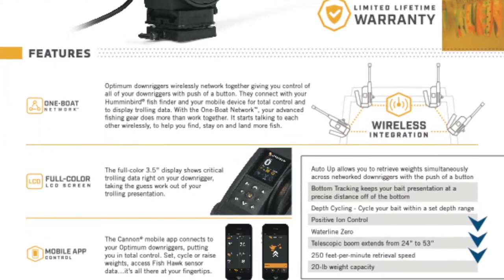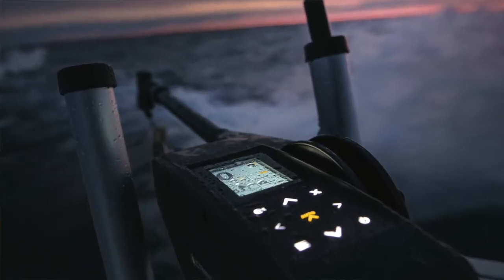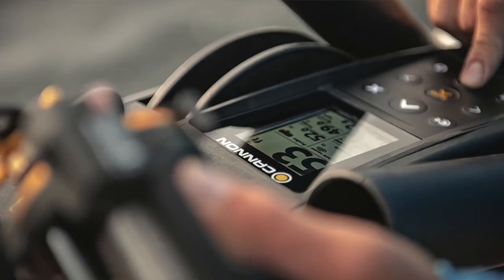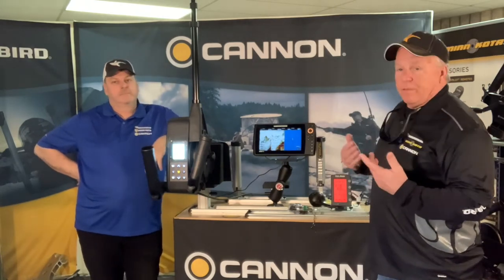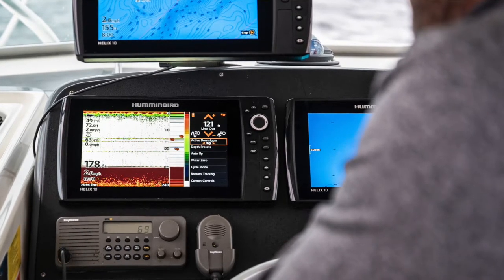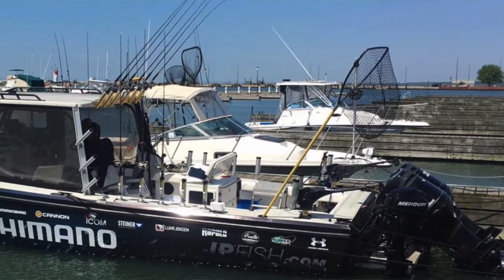There are a whole bunch of features in the Optimum, but most people don't use all of them. I compare it to a cell phone — I use mine for photos, videos, emails and texts. It does a bunch more things, but the beauty of running the three systems together and sharing information is paramount for me, because I've been a long-time Fishhawk, Cannon, and Humminbird user. Now that they're all integrated and sharing information, it's just simpler.